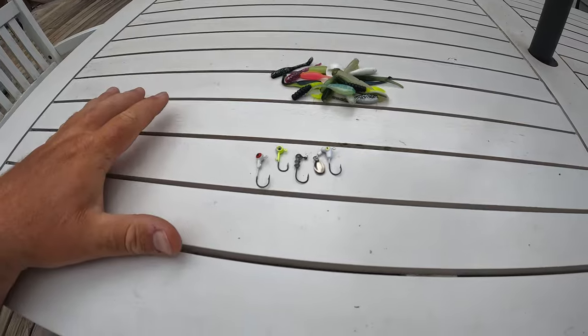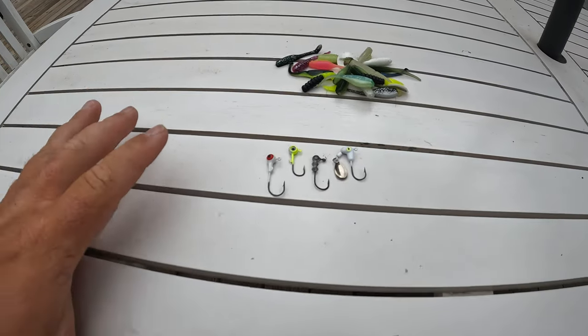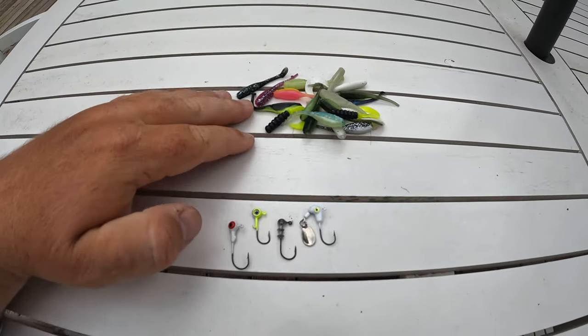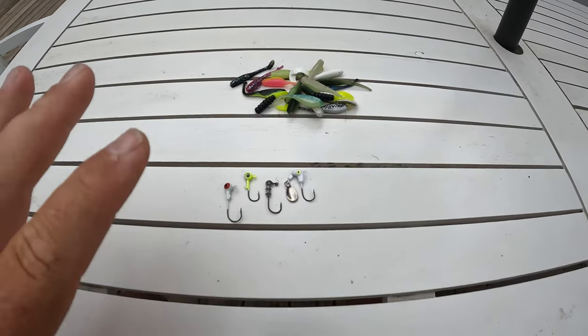I have transitioned off of the water onto a more suitable environment to really talk about several different types of jigs, when to use them, as well as jig heads. We are about to cover everything y'all need to know about crappie jigs A to Z.